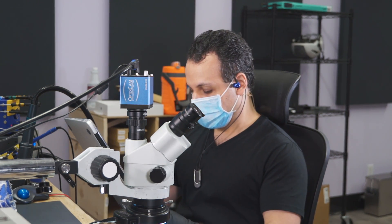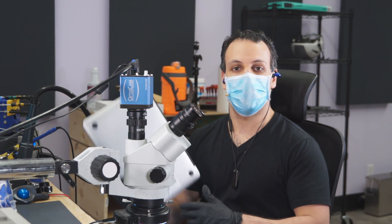Hey everybody, how's it going? Today we're going to be taking a look at an A1466 that has liquid damage and it's not powering on.